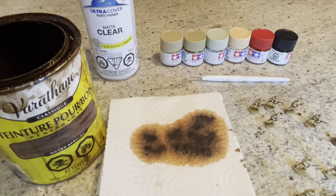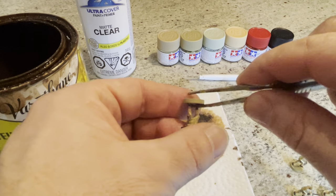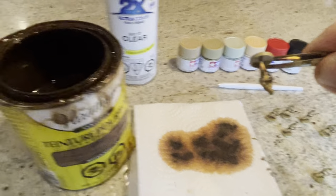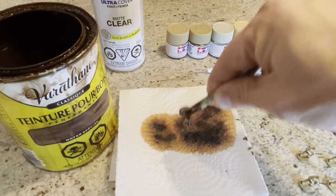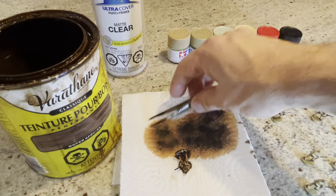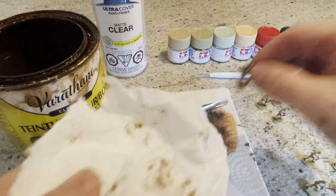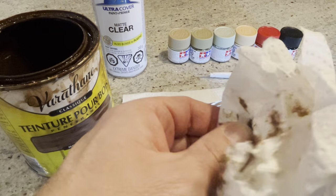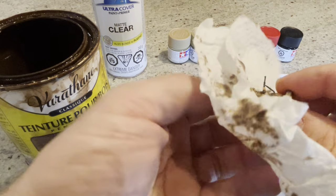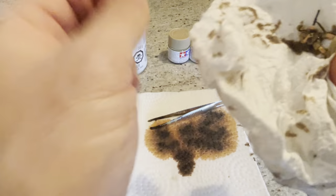So basically folks, when you're ready to go, you just take your tweezers — you don't want to drop it in — grab it like that and you just dip it in. That's why it's called the dip. It's a very quick, much easier process than painting, let me tell you. That takes at least a magnifying glass for me.